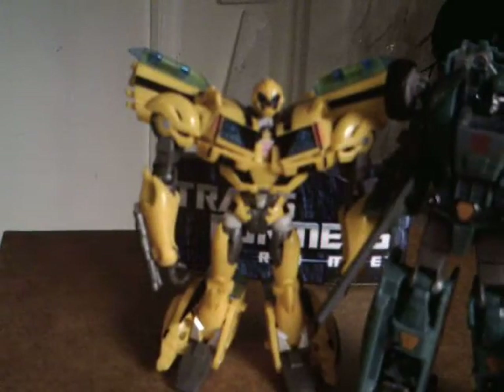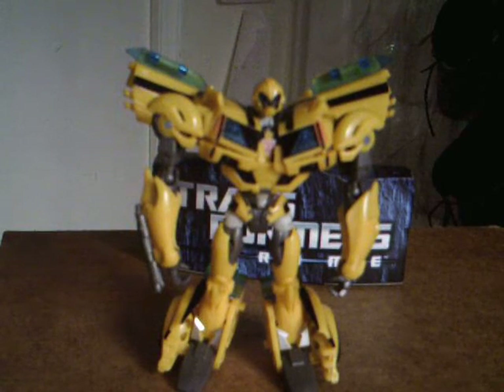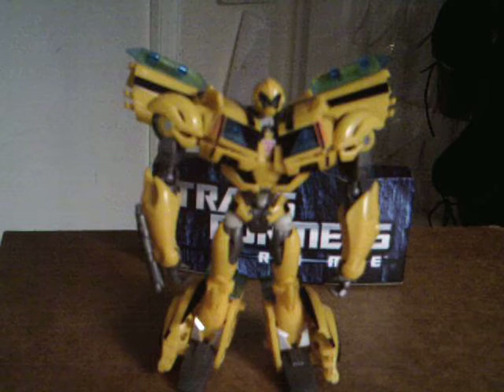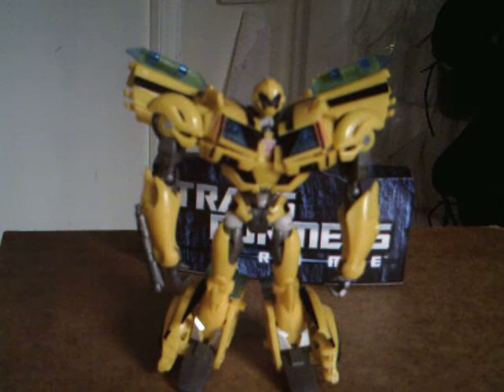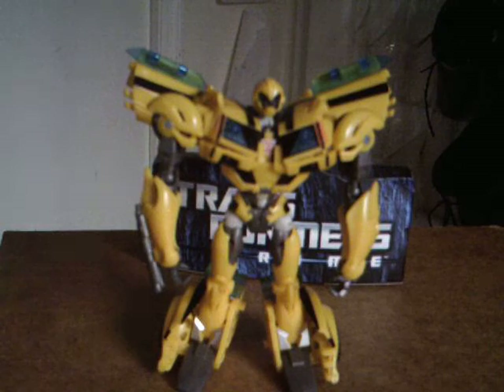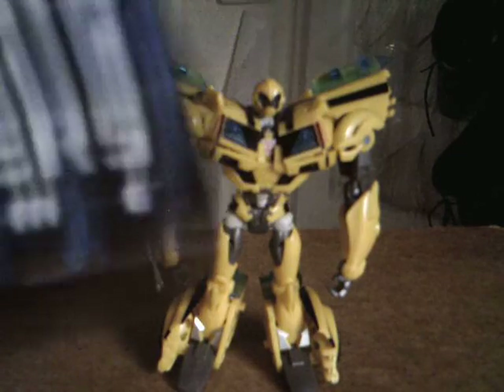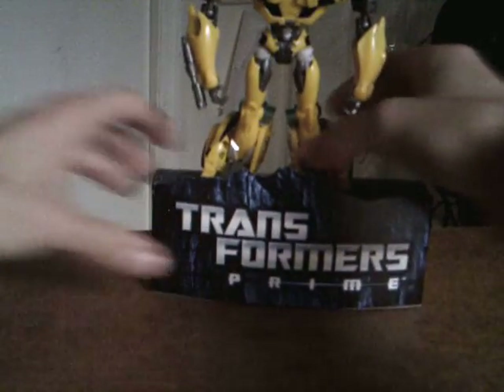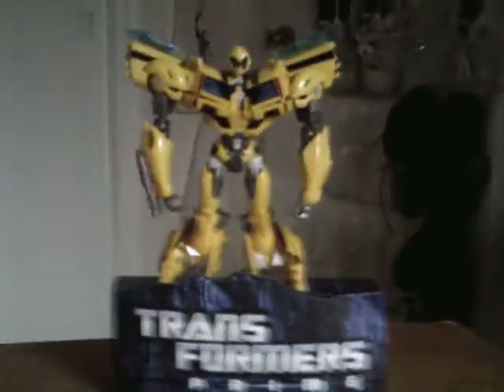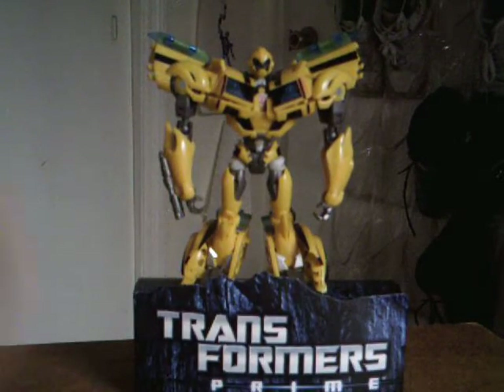I was gonna do the buy-two-get-one-free thing but they didn't have Scourge, so here's the figure I got with my Prime Bumblebee — because I didn't want to walk out with just one figure, which probably would have been smart. And one more thing — I stupidly threw out the packaging but I did keep the stand. You know, they just go on there and you can display them.